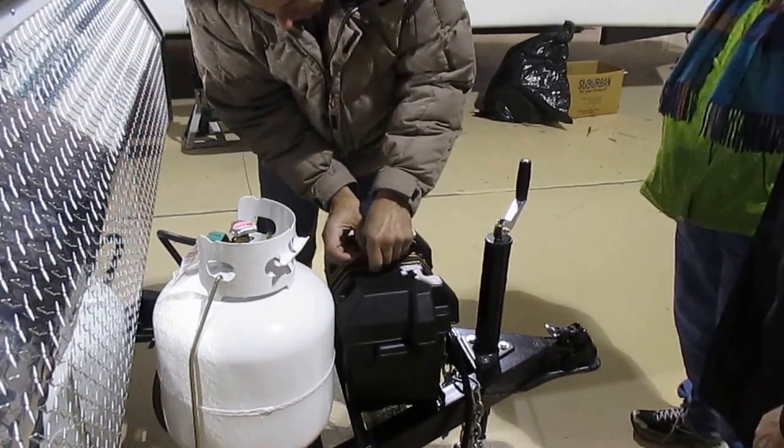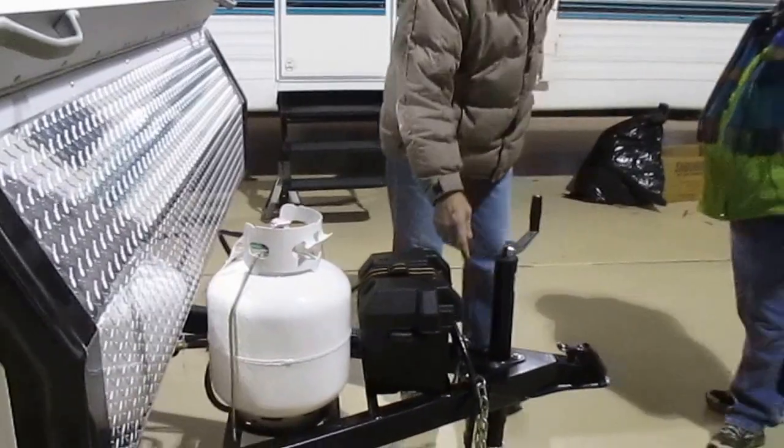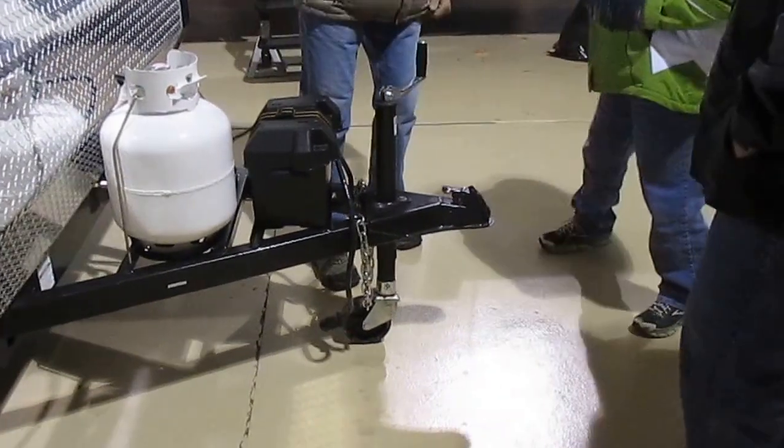The most aggravating thing about boat batteries is that strap — they all use that strap, every one of them. We've got safety chains; we can talk more about those when we go to hook up.